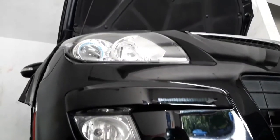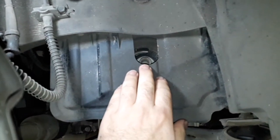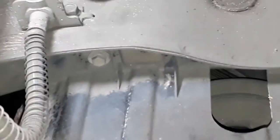O veículo está erguido. Aqui por baixo, remove a roda para ter acesso à polia do motor — ela está aqui atrás dessa capa. Então tem que remover essa capinha plástica, são três parafusos de dez: um aqui, um aqui em cima, e outro na lateral superior.